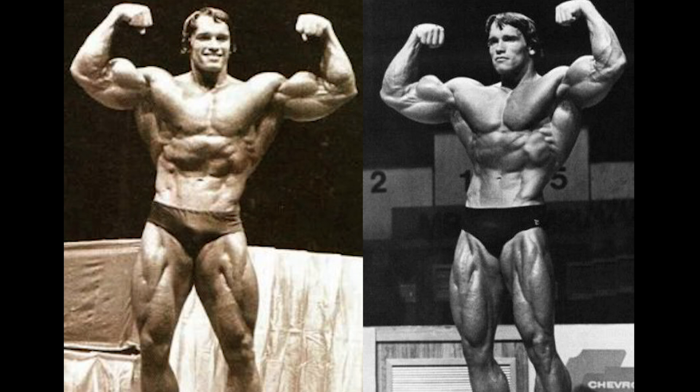In the front double bicep shot, the first pose of this comparison, Arnold in 1974 — who is on the left — looks insane in the leg department. The cuts and separation are clearly there, and his quads are so much larger than 1975. The 1975 version has rather good quads in terms of separation, if not better separation than 1974, but the mass in 1974 was just on another level. He had the sweep, very large quads — he was never a Tom Platz in the leg department, but in 1974 he was the closest to it.